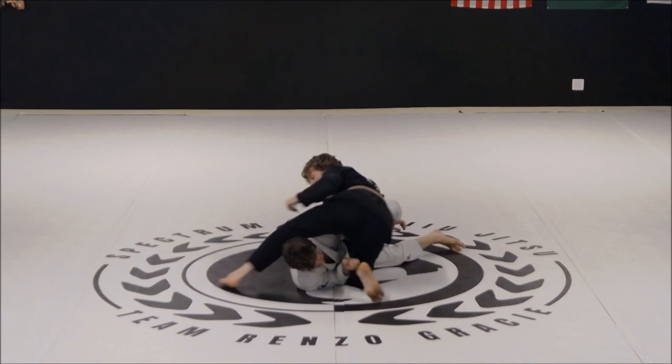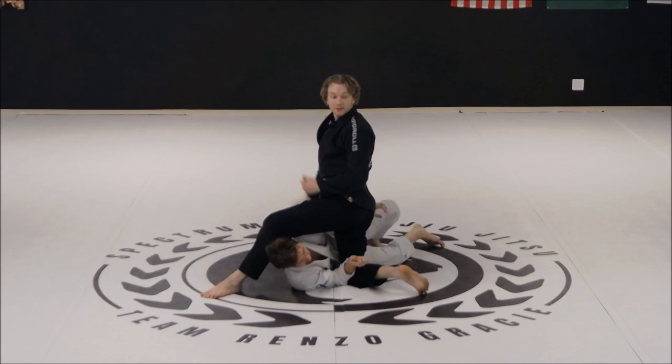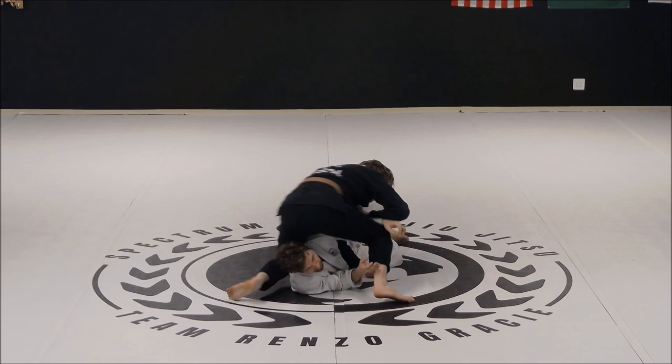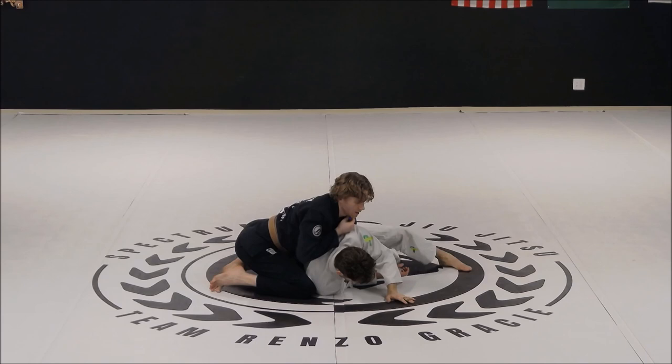Now I have one knee down, one leg up. I'm gonna take a big step over the head and wedge my knee — notice how I'm not coming up tall. When we create a lot of space, it opens up opportunities for our opponent to flatten back out, so when I step over the head I'm staying low. Whatever foot just stepped over, the same hand reaches in front of their hip. I let the other arm go as I step around, grab onto his collars, push him away, build up onto my knees, and I'm ready to take the back with the chair sit.